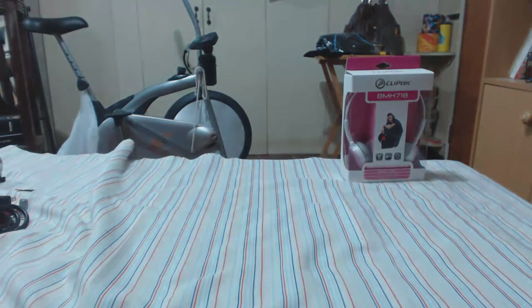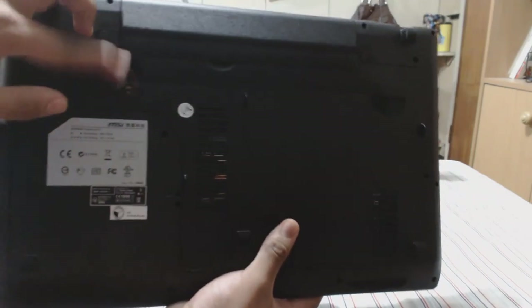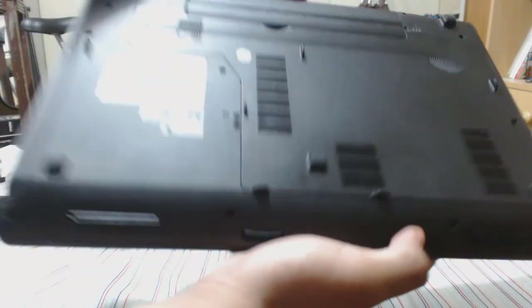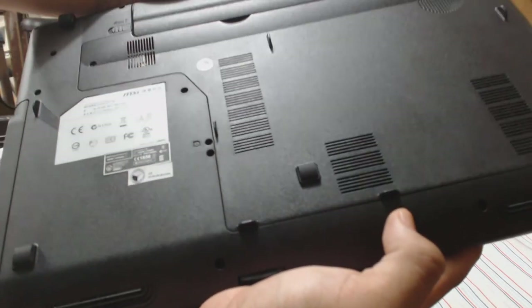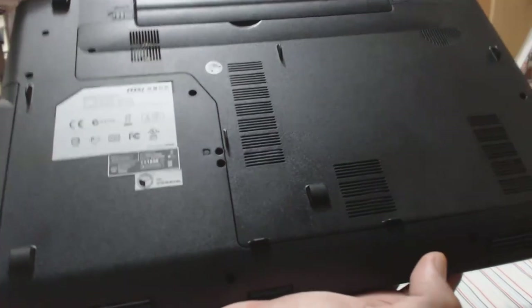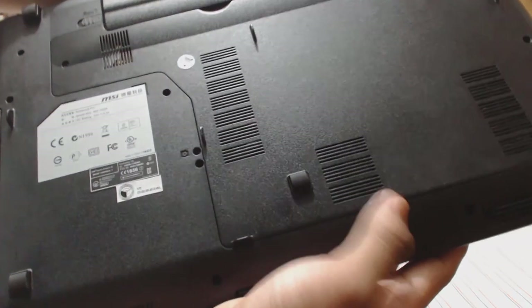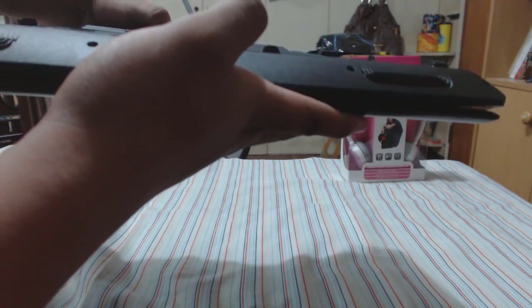Let's look at the underside. Here's our battery and more ventilation at the bottom. There are two screw holes so you can remove the panel to probably add more RAM and replace the hard drive. I recommend getting an SSD if you want it to be really fast, though I don't think this can support two drives, so the hard drive will have to suffice. There's more ventilation as well at the bottom.